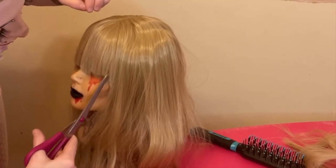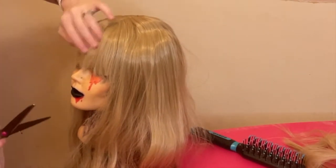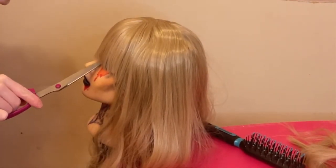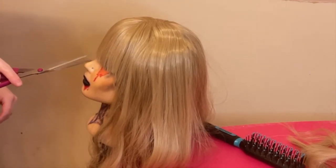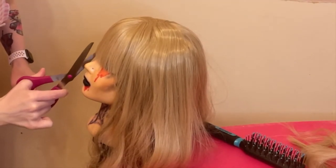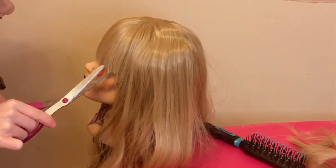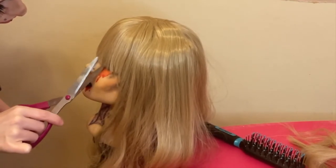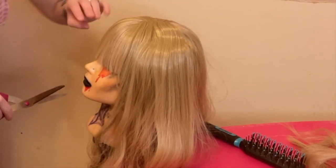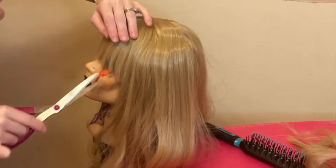I cut the bangs across so all the hairs are even, then I start taking the scissors upwards in that point cutting motion again. That's going to give a more choppy appearance to the bangs so they're not perfectly plastic and straight across — you don't want them looking like some kind of weird Barbie hair. You want variation in the lengths to make it look more like real hair, obviously not to the extent that your bangs look totally messed up.